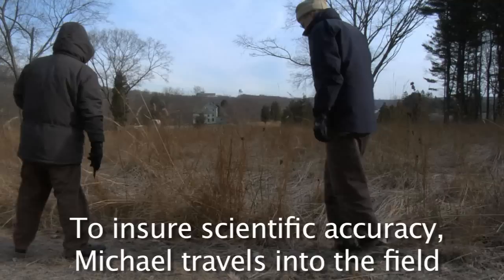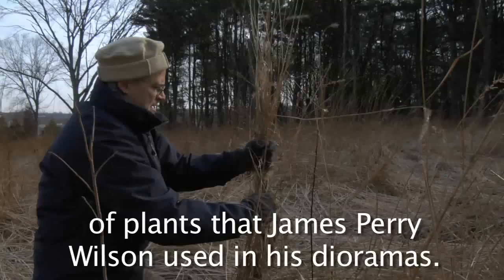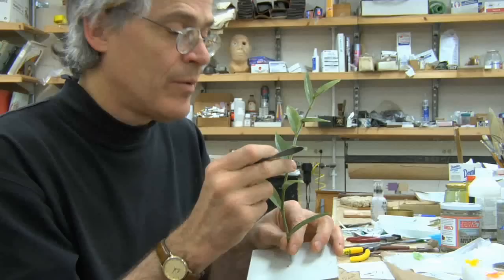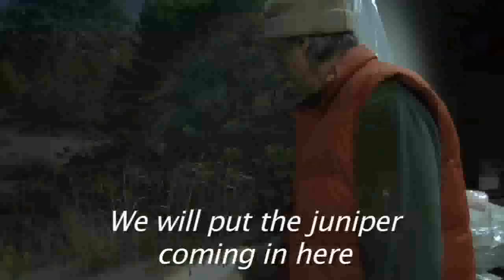This is great. To ensure scientific accuracy, Michael travels into the field with a botanist to identify and collect the exact species of plants that James Perry Wilson used in his dioramas. Once he has gathered the raw materials, Michael embarks on the process of fabrication and experimentation that will take many months.